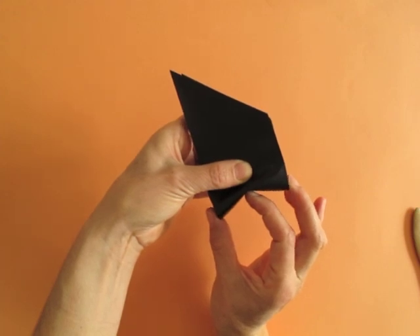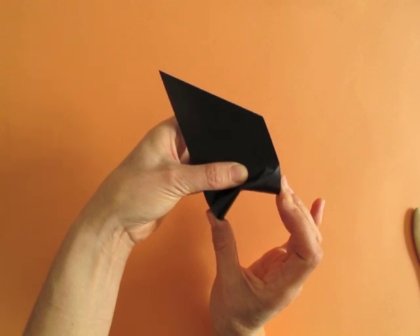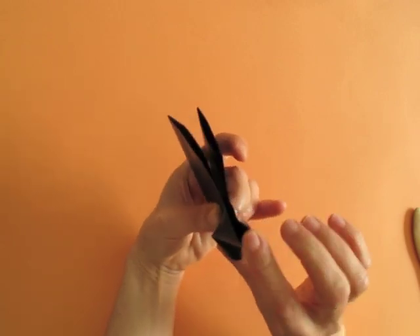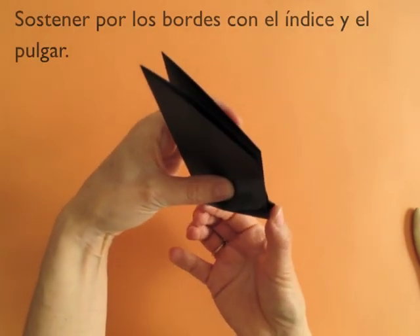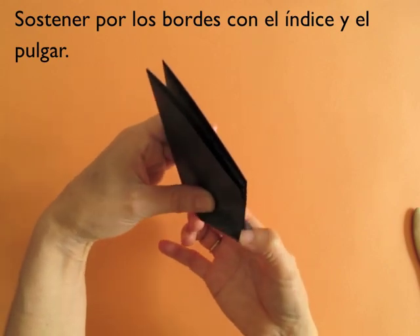You can then help the two sides a little bit, and that's what you want to get. Then at this point we're ready to play with it.